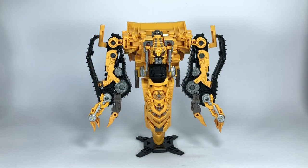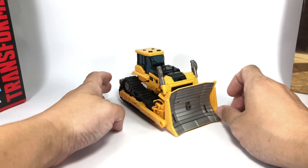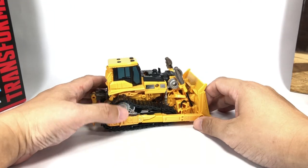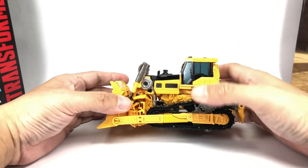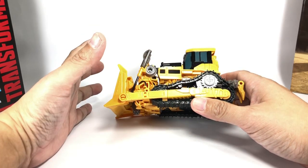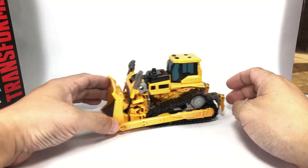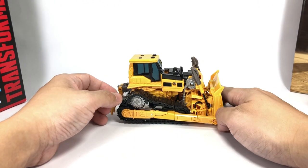Transformation for the figure is essentially the same as Rampage, so we're not going to go through that. If you want to see how he transforms, go check out my Rampage review. Here is Skipjack in his bulldozer alt mode — still looks great. Transformation for this figure was actually a lot easier than Rampage, but still tight. The joints and tabs were tight, but it was a much easier transformation for me. Some parts were a little softer and easier to tab in. He rolls fantastic with no mold degradation anywhere in sight.